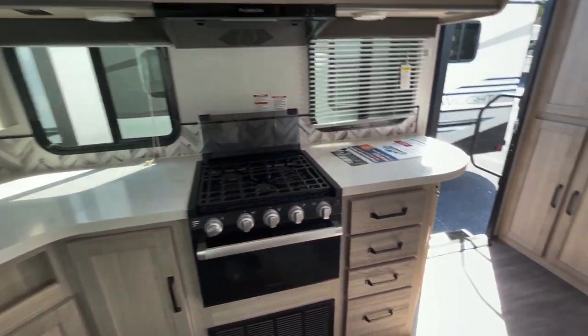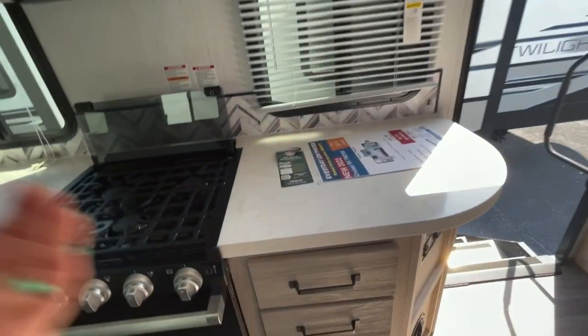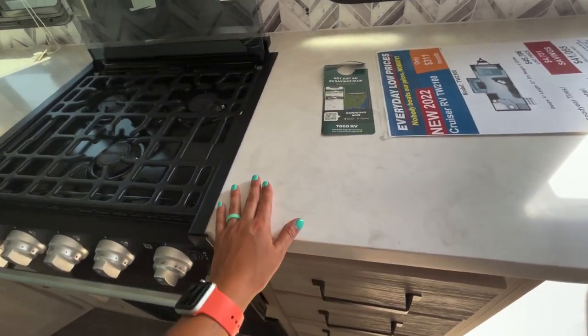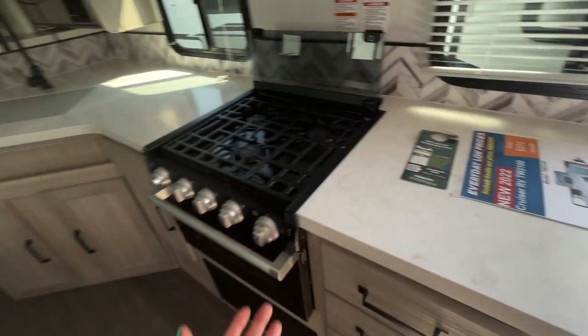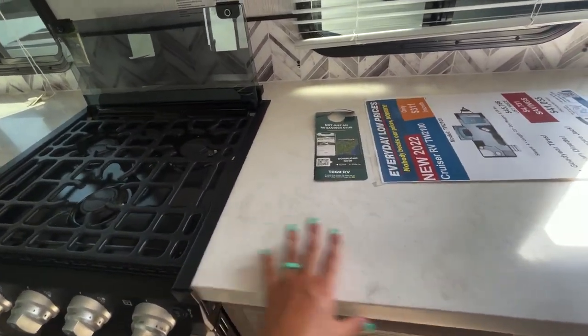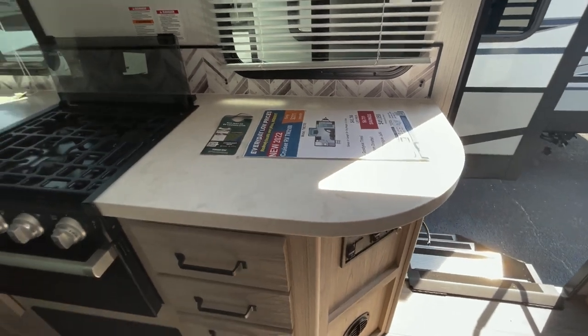Some brands are doing chopping block countertops and you're going to end up getting bacteria and dirt trapped in there — not the best. And the older ones end up being particle board, and if you get any water or liquid on the countertop — which of course you will — it sucks that up and you get a warped countertop.